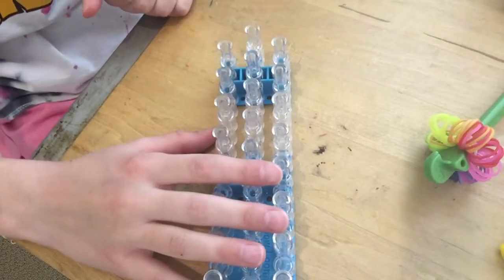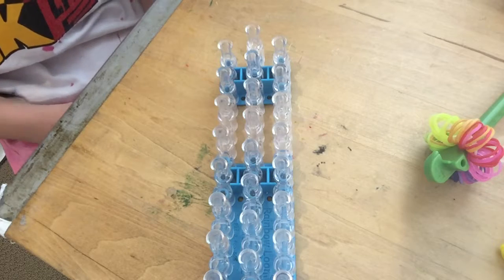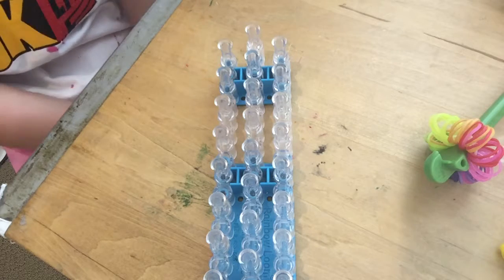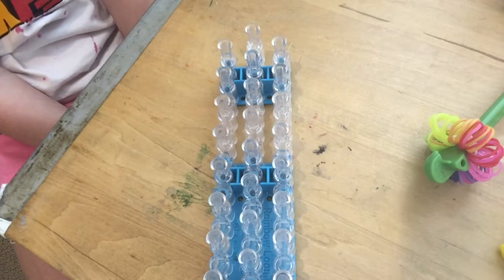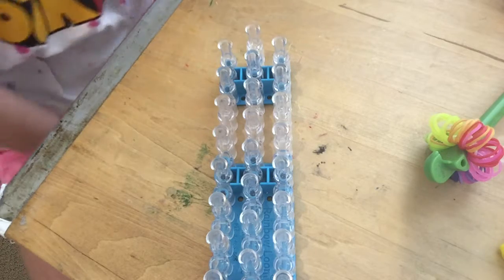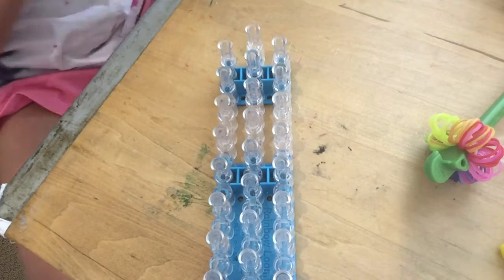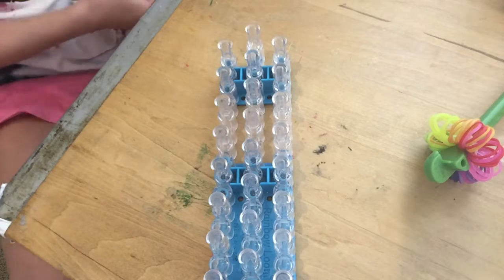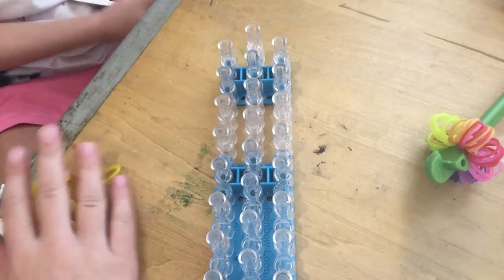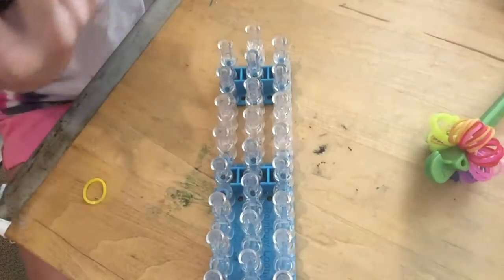Hi everybody, this is Ava here and today I'm gonna be showing you how to make a diamond ridge bracelet. It's kind of different from my other bracelets. It looks like this — it's cool and it's a beginner bracelet.